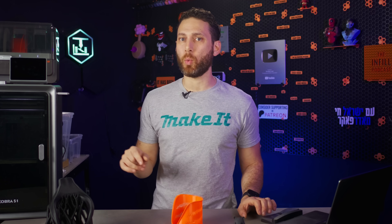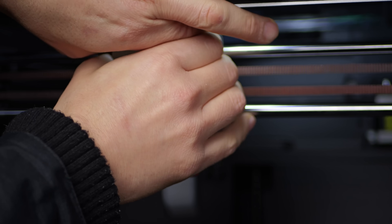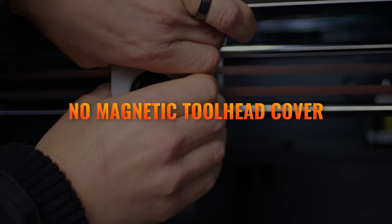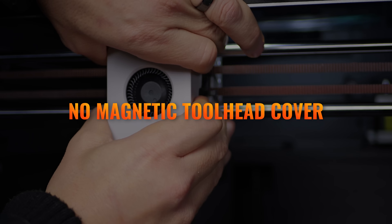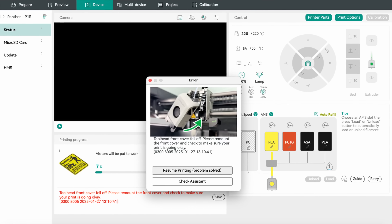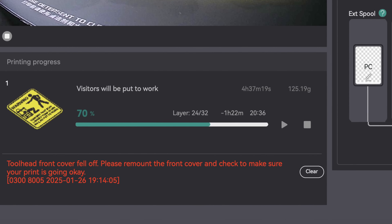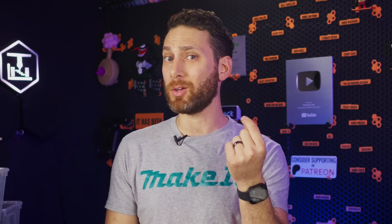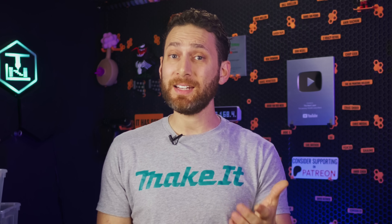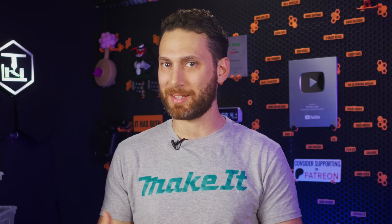Another thing I actually like is the way the tool head cover attaches. It did take some getting used to figure out where to apply pressure to remove it, and it's really on there — but once you do figure it out, you realize it is a much more sturdy connection. Personally, I've had a lot of prints stop in the middle on my Bamboo Lab printers because the tool head cover comes off when it gets caught on a little piece of errant poop that didn't quite make it down the chute, and it makes you wonder if a cover traveling at such high speeds really should be attached magnetically.